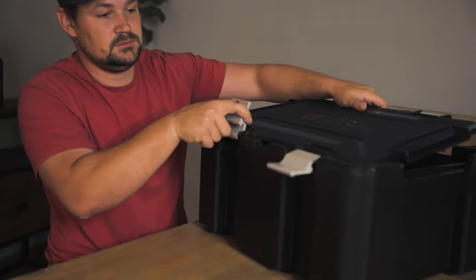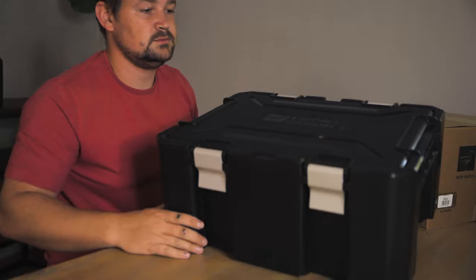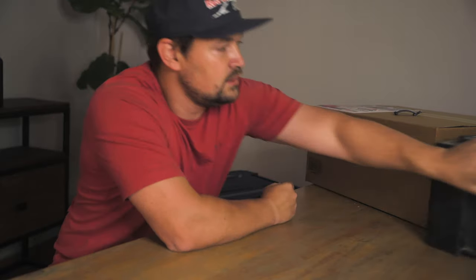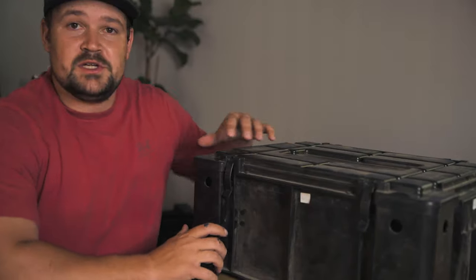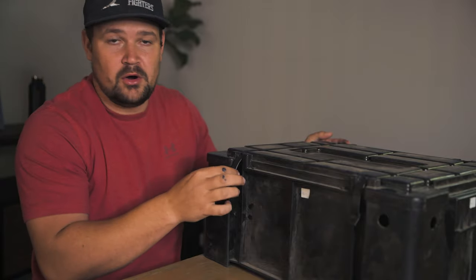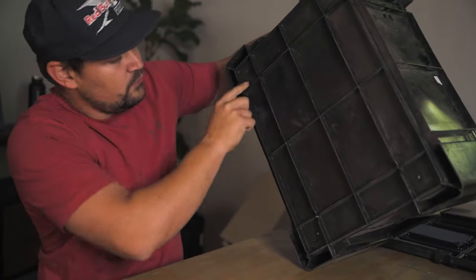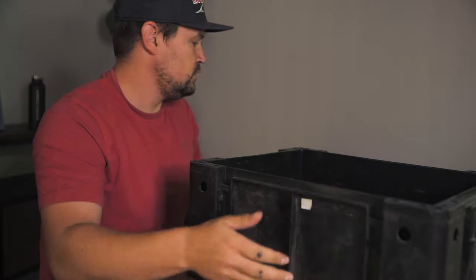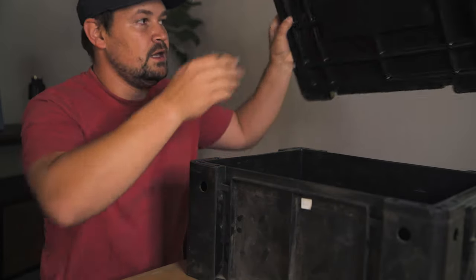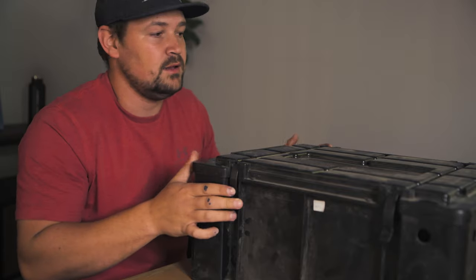Comparing to the previous ammo crates: the previous versions stacked onto each other very nicely, but again, those clips are horrible. The other issue with those crates is they have four holes in each corner at the bottom, and there's no dust seal in the lid. With my setup where the back is open, those boxes definitely get full of dust.